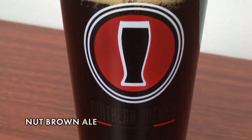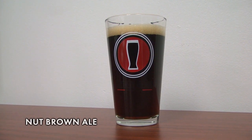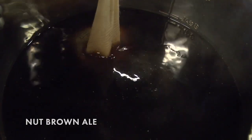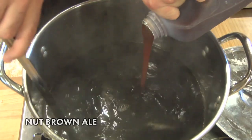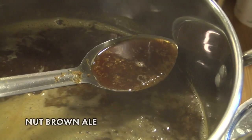Styled after Southern English Brown Ales, Northern Brewer's Nut Brown Ale Kit is a great all-around beer. Why? First, it's easy to brew — its dark color and rich flavor make it forgiving of mistakes. Second, it's mild enough for even light beer drinkers, but complex enough for more experienced brewers and beer lovers.